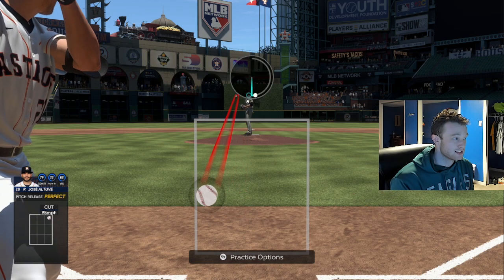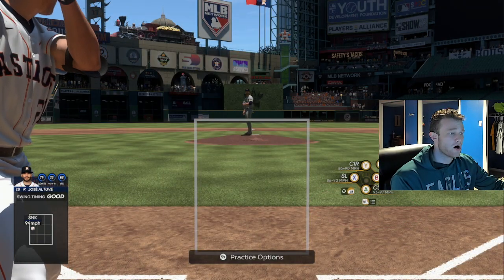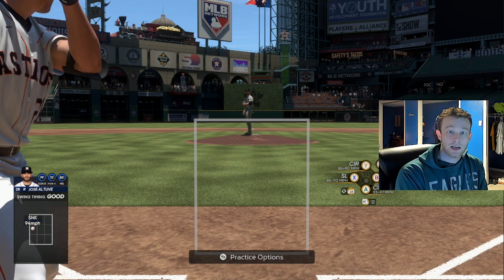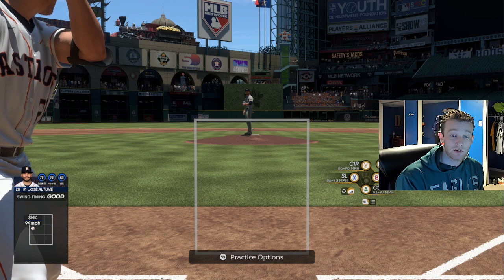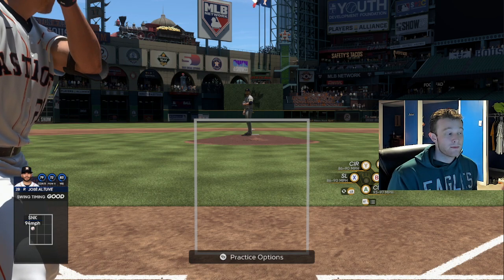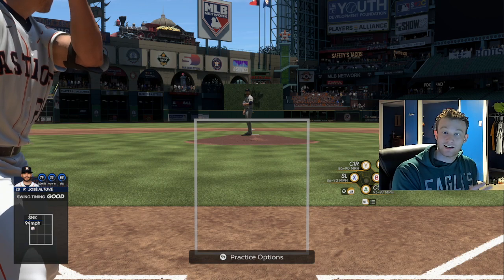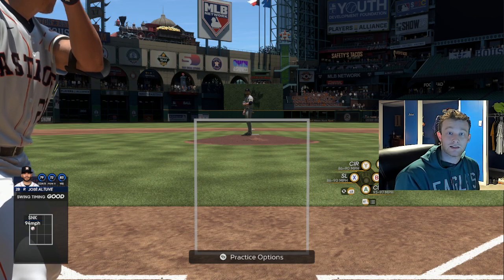Once you feel comfortable with something like a cutter or a sinker, then you can go to harder pitches to throw. The hardest ones are typically a splitter, a forkball, and a circle change. A lot of people struggle with the circle change — a lot of times that's because of what controller you're on. I said in my hitting video, you kind of need to be playing on an old Xbox controller or an Elite controller. Power A has some alternatives. I did not like the one that I got — it got stick drift in like two weeks. Maybe the $80 version might work better, but I can't speak from experience on that. For me, I use old Xbox controllers with the D-pad that does not have all the hexagons and stuff, or an Elite controller. PlayStation does not have to worry about all this.